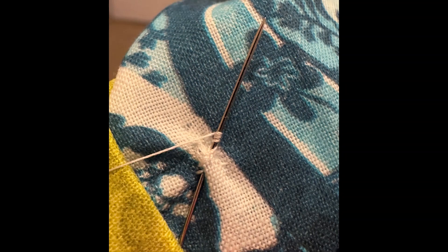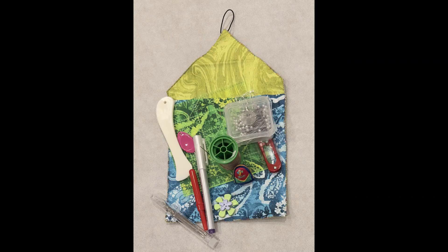You will need to turn your front piece kind of inside out to be able to knot off. And that's it! You're ready to fill your case with all the necessary tools to Bojagi on the go.